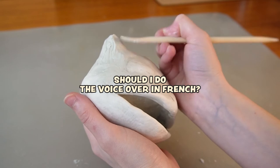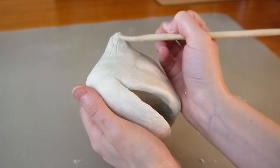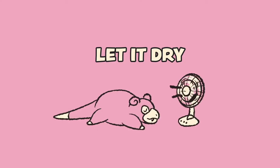Once I was done sculpting the ears, I left the head to dry completely, and that took about a week.